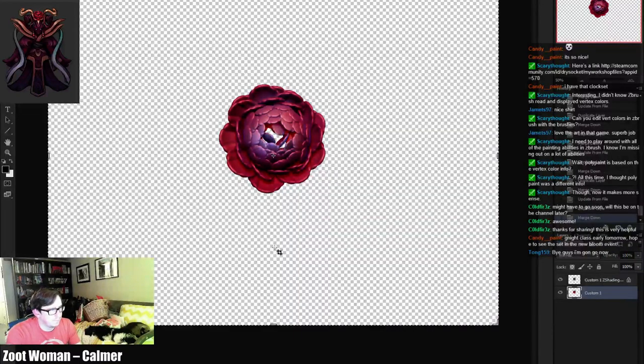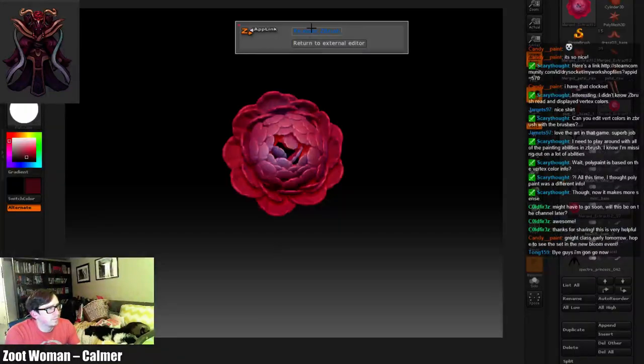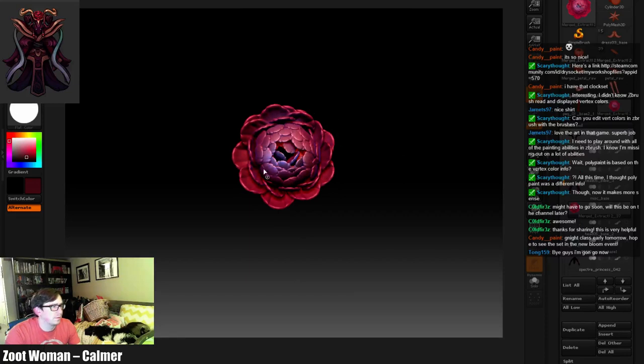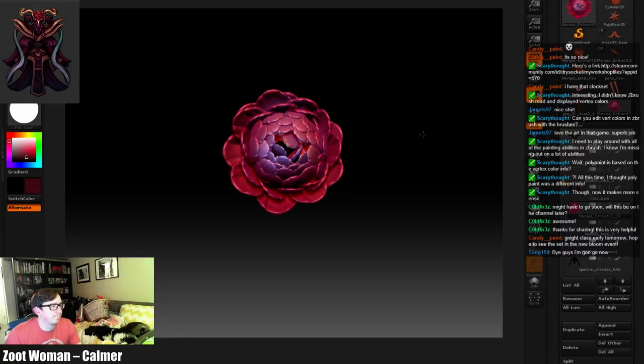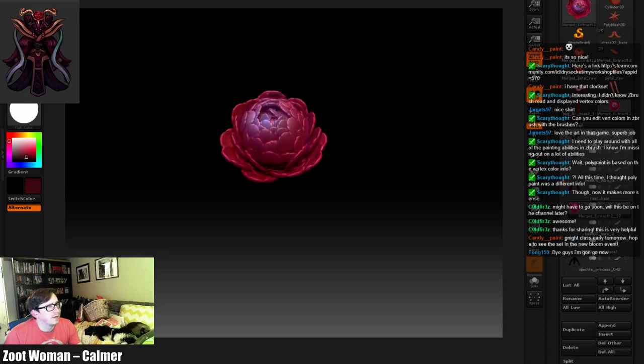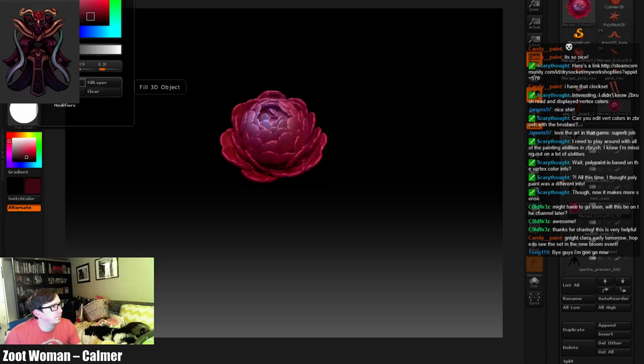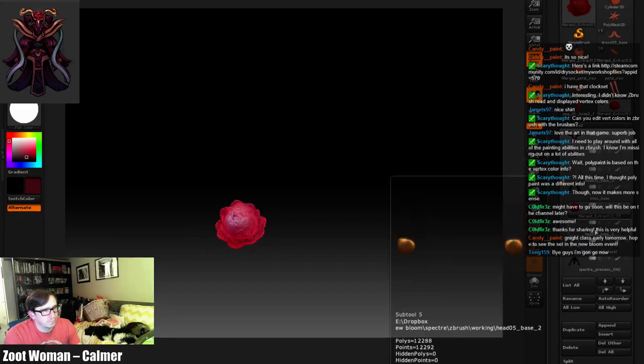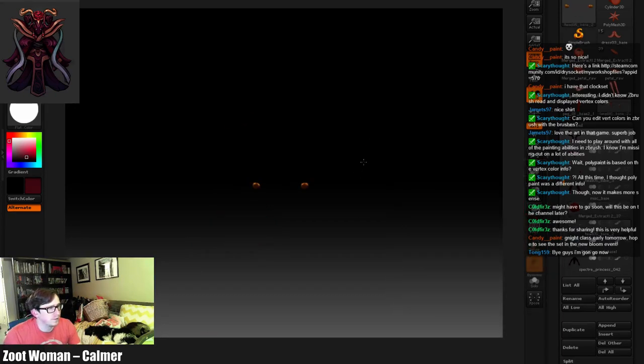We save, we enter ZBrush. Let's fill with that flat material. Oh it did something cool, all right, I'll take it. This little guy...